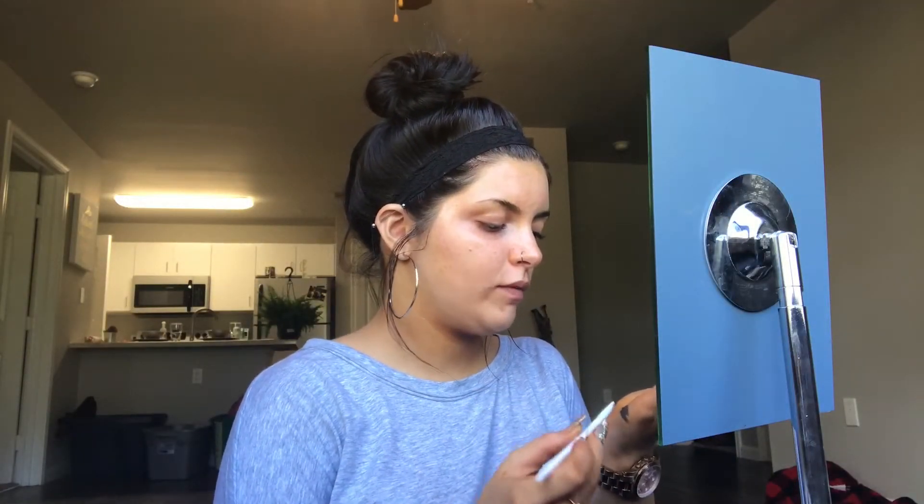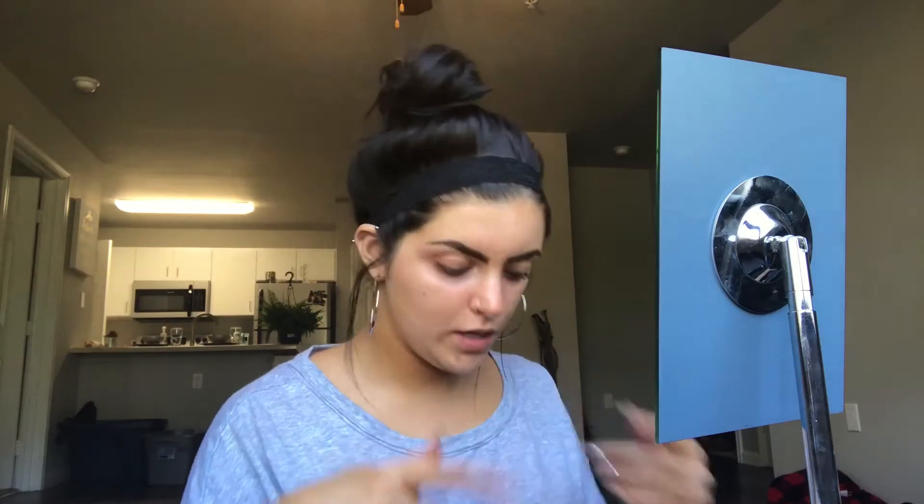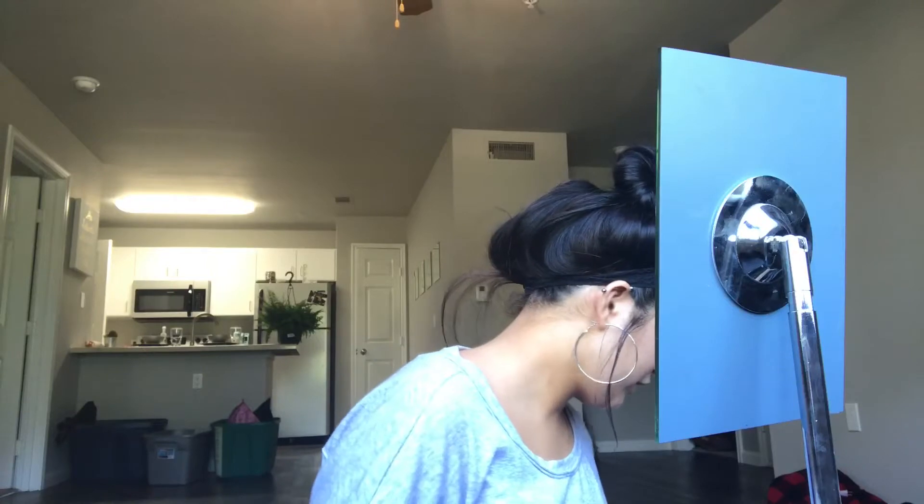I have no idea what eye look I'm gonna do today, or if I'm even gonna put eyeshadow on. I can't really talk while I do my eyebrows, so I'm going to do them off camera. If you're interested in how I do them, you can go ahead and click on the video right before this one and it will show you how I did that.